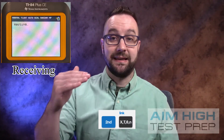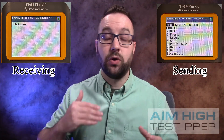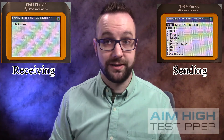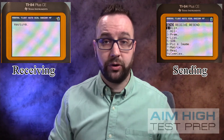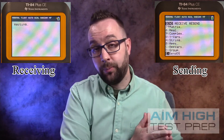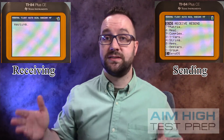Once that is in waiting mode, I'm going to take the new calculator and also hit Second then Link. Once that is in link mode, I can select what I want it to send. A typical thing might be updating the operating system. I'm going to go down to the bottom of the page, select the operating system, and have it sent over. Be careful — when you send over an operating system, the receiving calculator will have all of the data in it wiped away.